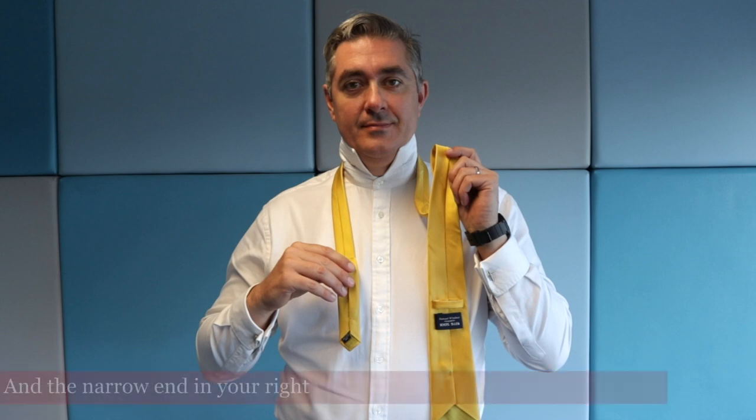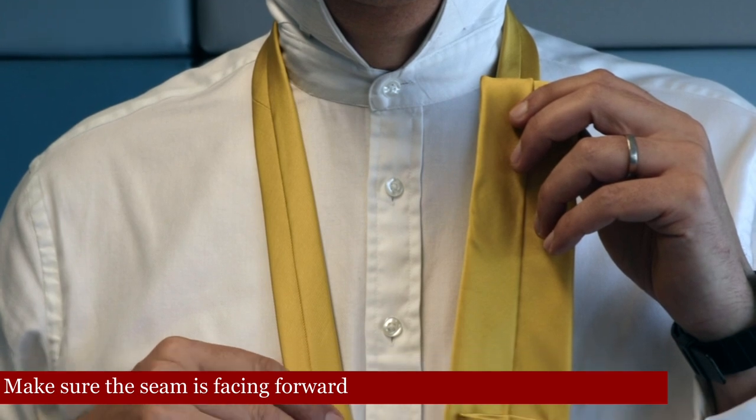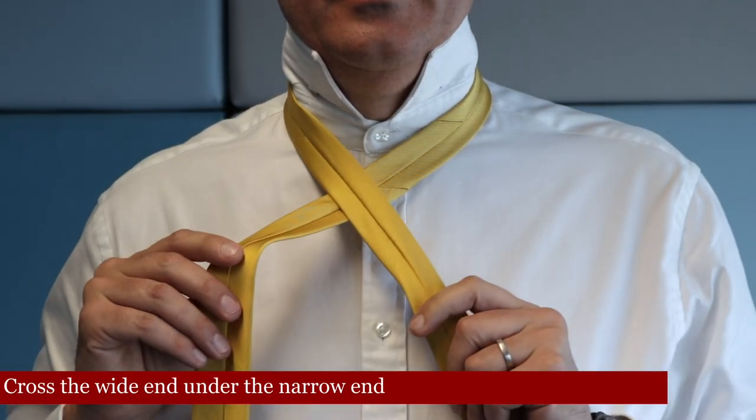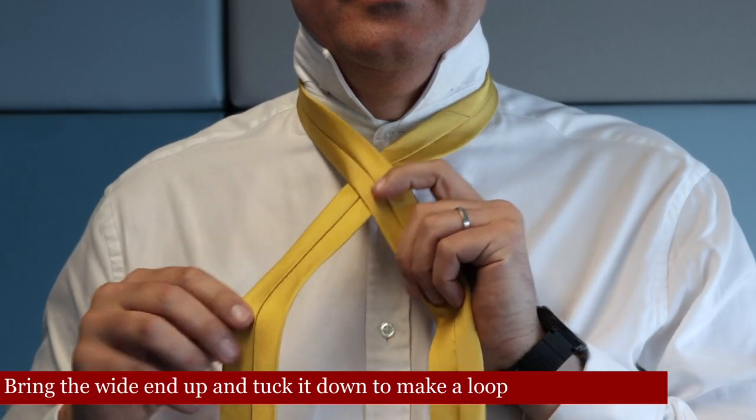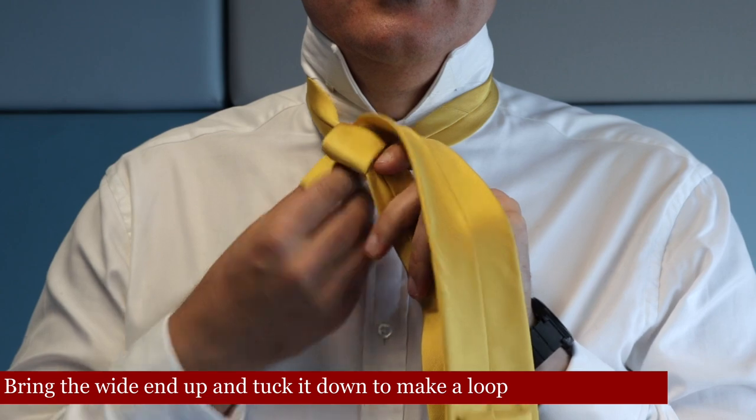Start with the wider end in your left hand and the narrow end in your right, and make sure the seam is facing forward. Cross the wide end under the narrow end, then bring the wide end up and tuck it down to make a loop.